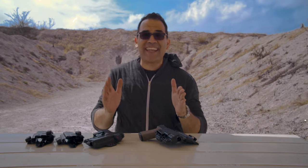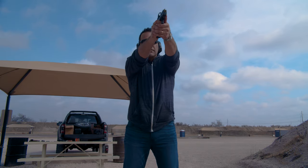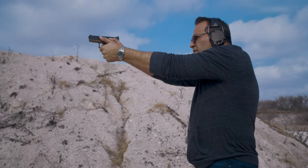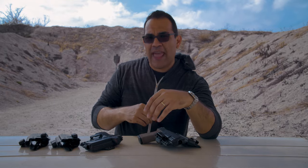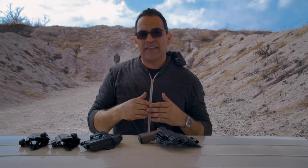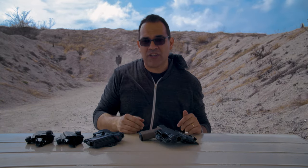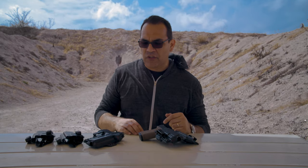Contrary to popular belief, the Torsion gun holster is not just an appendix carry holster. You can wear it pretty much anywhere around your waistline except maybe six o'clock. I personally run appendix about 98% of the time, four or five o'clock position on Sundays or when I know I'll be sitting down a lot. I rarely run strong side — there's more curvature at the three o'clock position on your waistline, so I prefer flatter areas like appendix or just above my pocket.